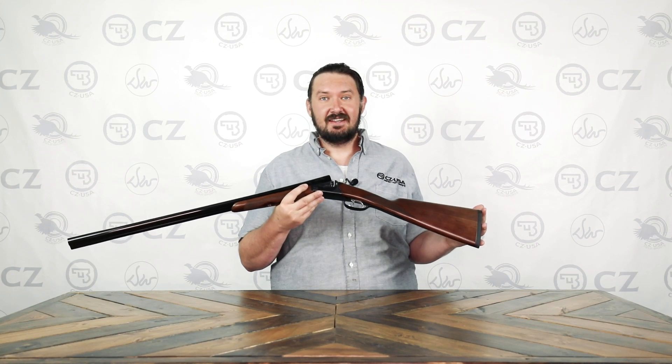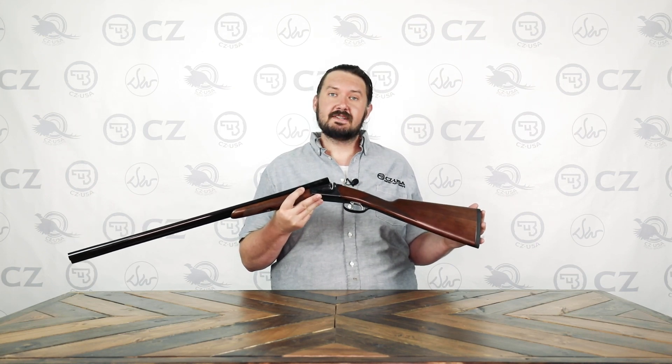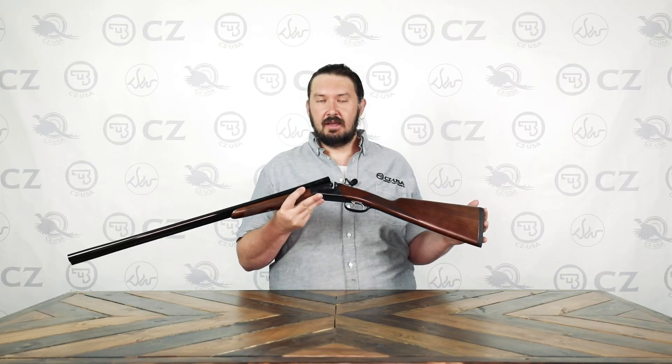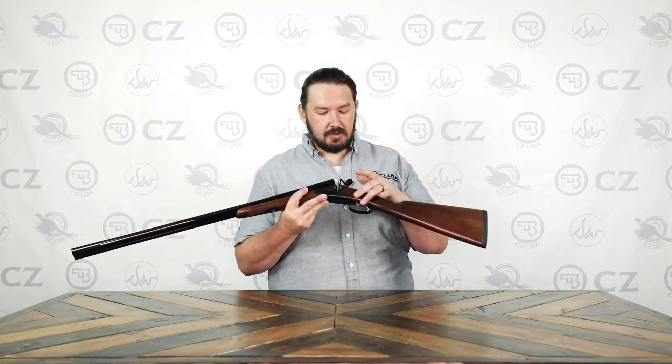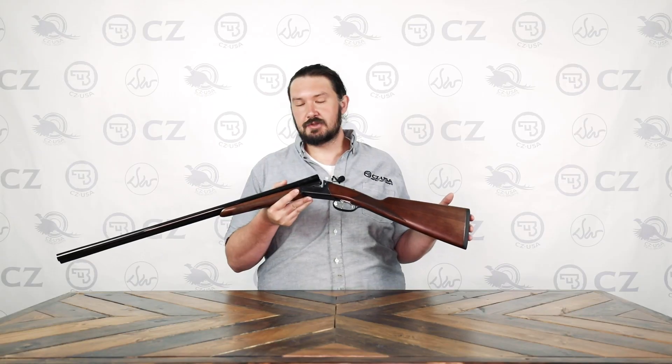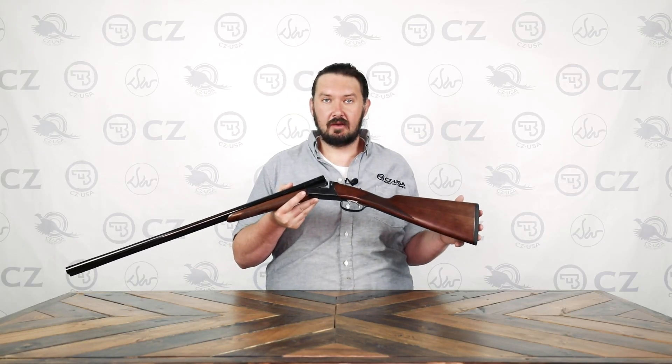Hi, I'm Daniel of CZ-USA, here today to talk about the Bob White Southpaw. This is an extension of our Bob White side-by-side shotgun line, and has the same great features, like dual triggers, matte black receiver, black chrome barrels, interchangeable choke tubes, and Turkish walnut stock and fore-end.